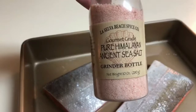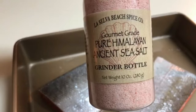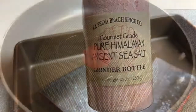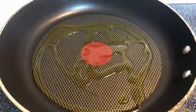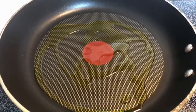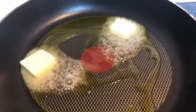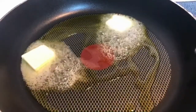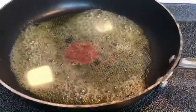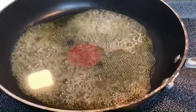I'm just going to use a simple seasoning for my salmon — some pure Himalayan ancient sea salt. I added a tablespoon of extra virgin olive oil to my pan on high heat, and to that I've added one tablespoon of sweet cream unsalted butter. Now that the butter is melting nicely I'm going to lower my heat to a medium to medium high.